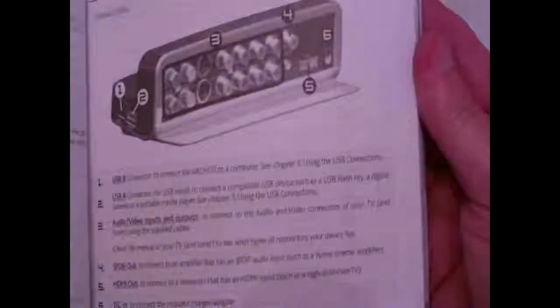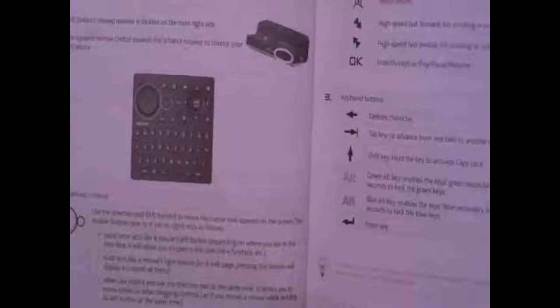Everything's in here. There are the functions for the remote — a whole lot going on there. Here's the Archos 5 Internet Tablet again — it's nice, actually very heavy, surprisingly. It's got a metal casing, touch screen, and a 60 gig hard drive — I'm assuming it's your standard laptop hard drive. I'll have a couple more videos of it in action, browsing the web, et cetera. Check it out, see you next time!